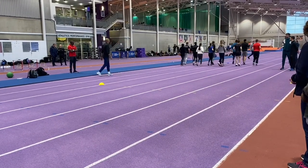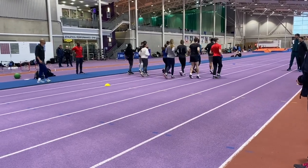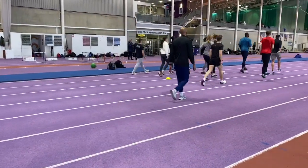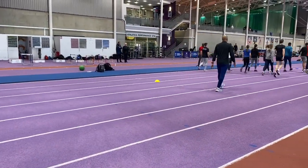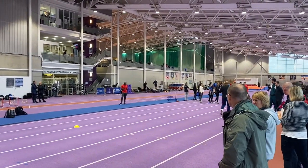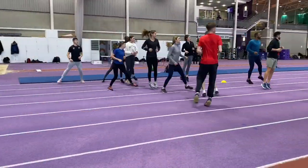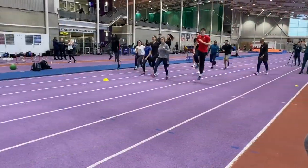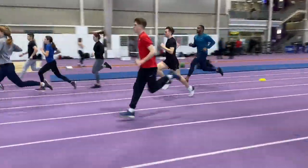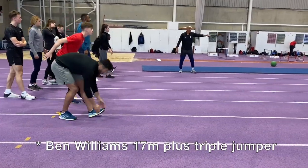Nelio's sessions always begin with an active warm-up. He explained that normally his athletes would jog two laps whilst performing some of the exercises that you're seeing on screen now. It was good to see within the participating athletes some of Britain's top performers, including world championship representative Ben Williams and also 8m21 long jumper Dan Bramble.